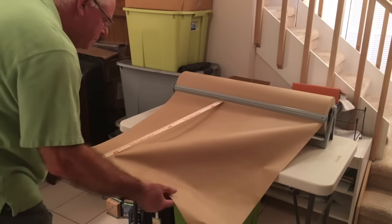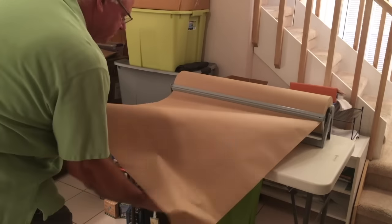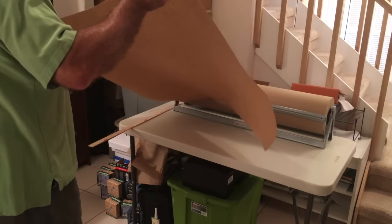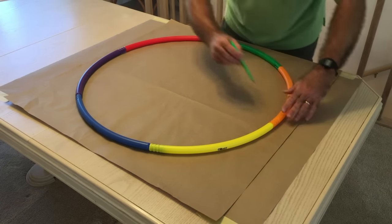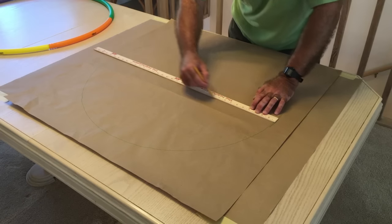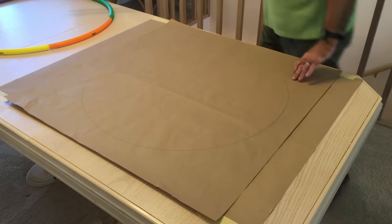Before we head to the range, be sure to cut six 36-inch by 36-inch squares of paper for every cartridge-choke combination being tested. This will be our target. After they are cut, draw a 30-inch circle around the center of the paper — we recommend a hula hoop, but anything will work. Then draw a vertical and horizontal line through the center, cutting the circle into four quadrants.